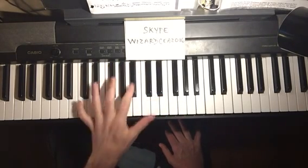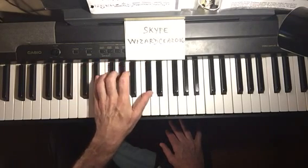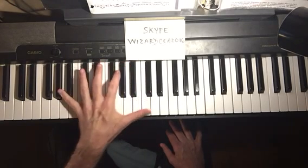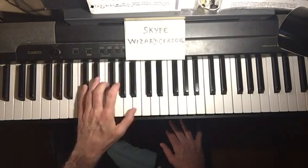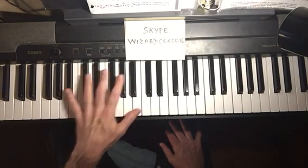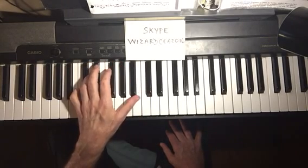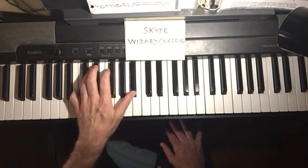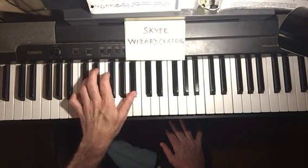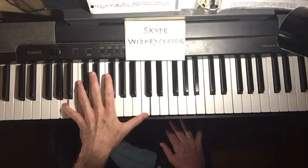Then C major seventh, F seventh, and again C minor seventh, F seventh. You can also put a walking tenth in there.